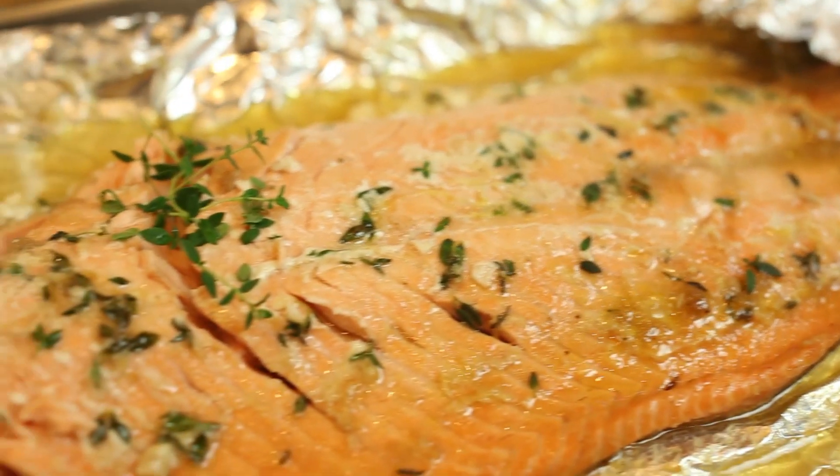I love salmon, and it's one of those recipes that I order when I eat out. Before this method, I used to overcook my salmon, but today I'm gonna show you how you can yield a salmon that is flavorful, flaky, and delicious.